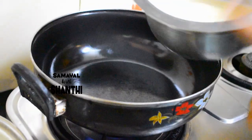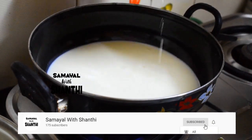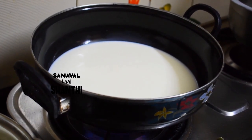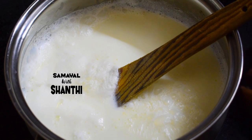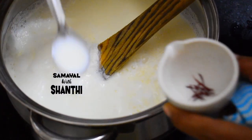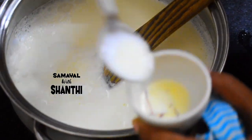Now we will put a pan on the stove. We will add salt in the pan and put it on a low flame. We will add some salt in the pan.